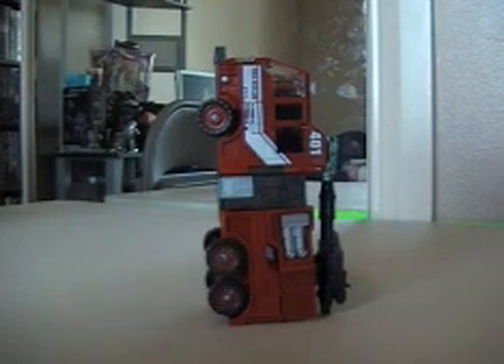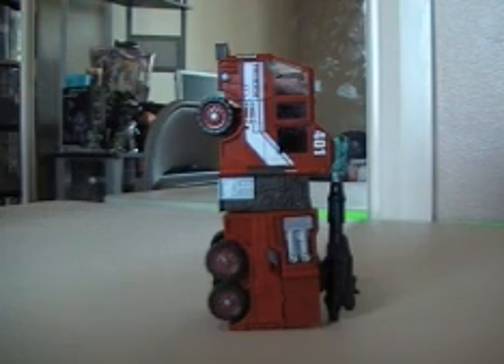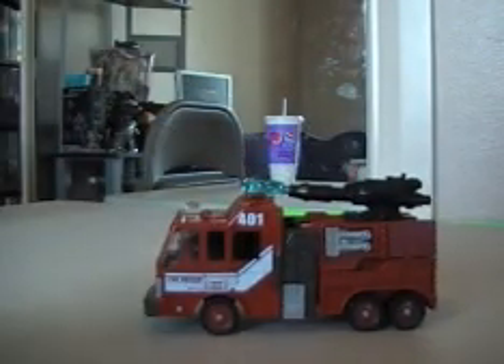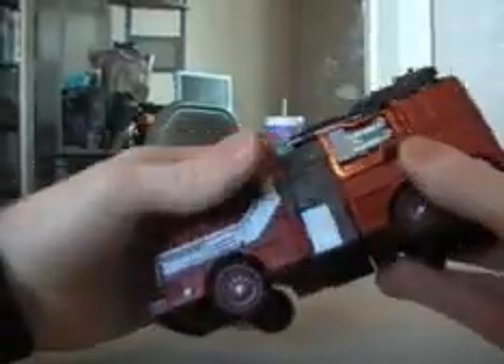Hey, what's up everybody, Mike here with another video review. Today we're looking at Universe Inferno. I was watching Rimfire's review and I'm kind of confused by the instructions as well — Mike said his was like this, but my instructions say it goes like this. I don't know, but I do follow your way Mike, and I prefer it like that, it rolls a lot better. So thank you Mike, Rimfire, for showing me the way of Inferno, because those instructions — I don't think there are any words that can describe them.